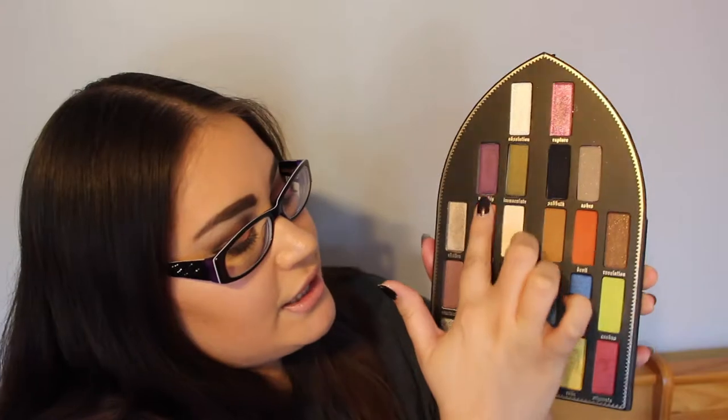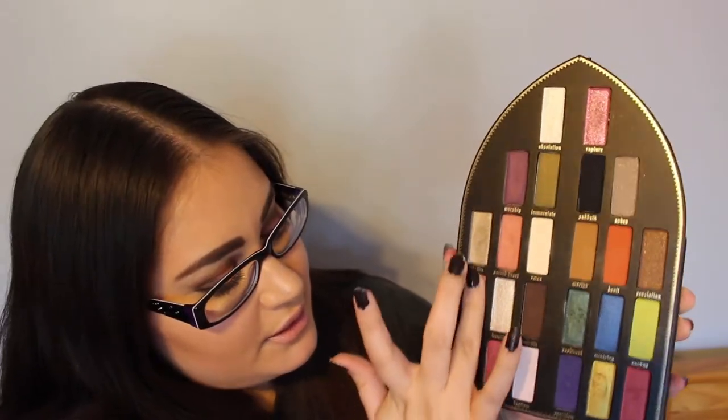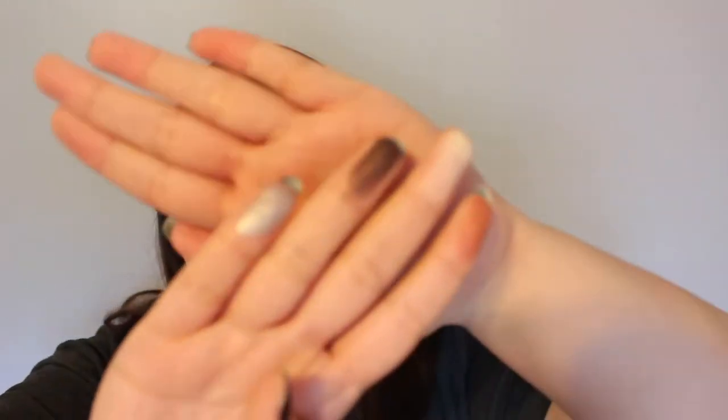Now I'm going to go in with Sacred Heart, Amen, Sanctuary, and Heaven. Heaven - oh my God, that is gorgeous. That's what they look like.